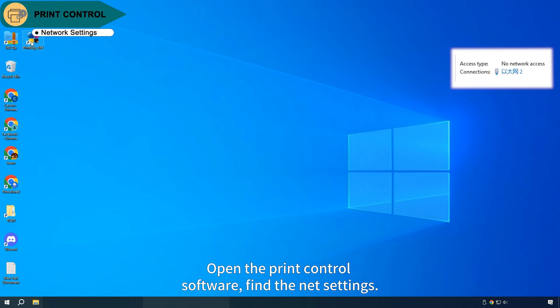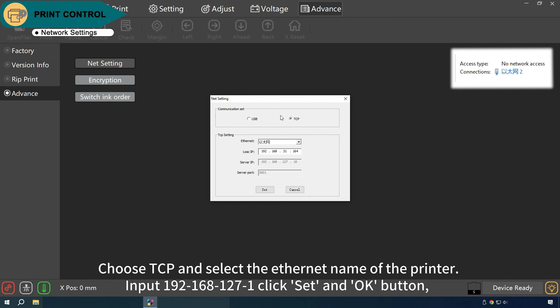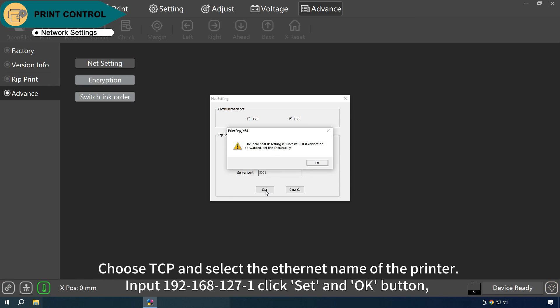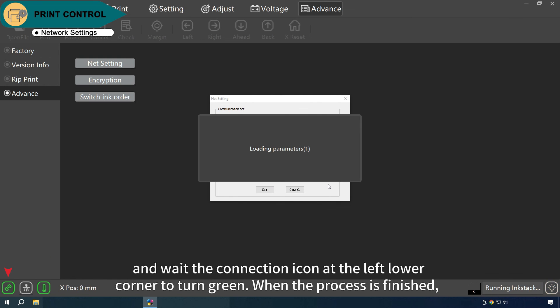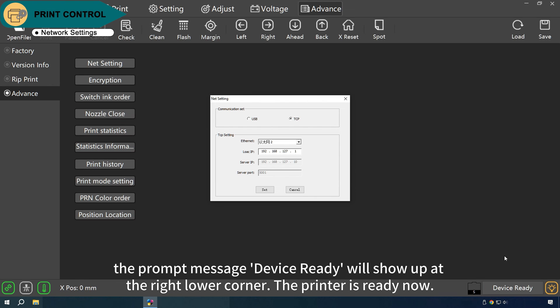Open the print control software and find the net settings. Choose TCP and select the Ethernet name of the printer. Input 192.168.127.1, then click Set and OK. Wait for the connection icon at the lower left corner to turn green. When the process is finished, the prompt message 'device ready' will show up at the lower right corner.